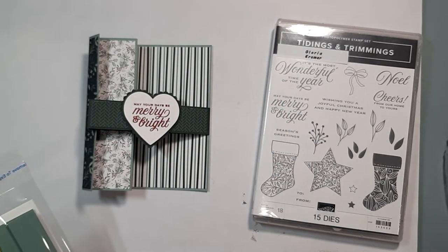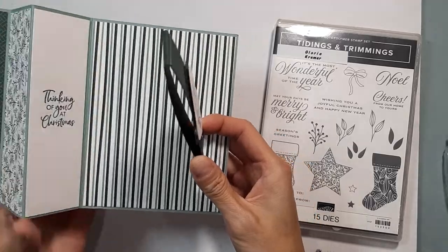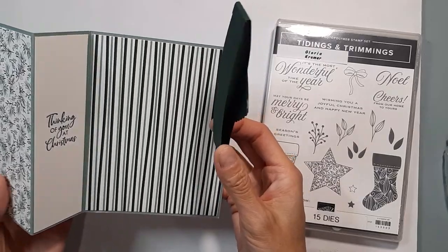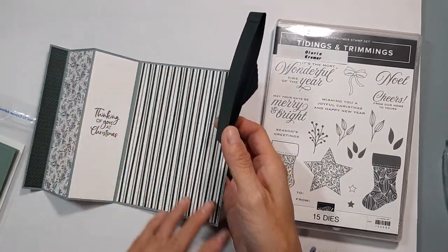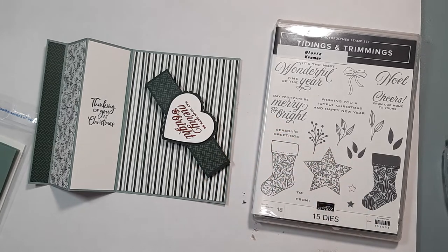This is a great card if you want to show off your DSP. So if you love DSP like I do, this is a great opportunity to show off all the pretty patterns and colors. I don't have the exact measurements for the DSP because I wrote them down on a piece of scrap paper and threw it out.